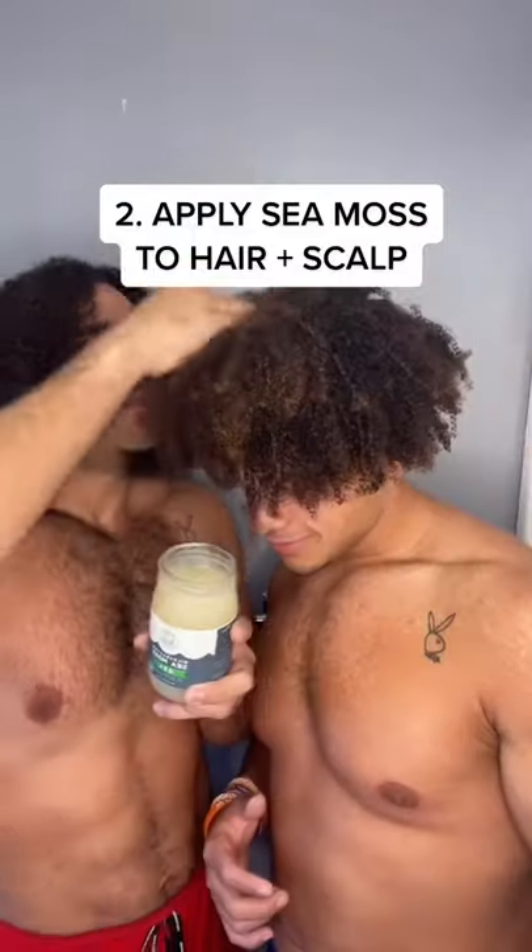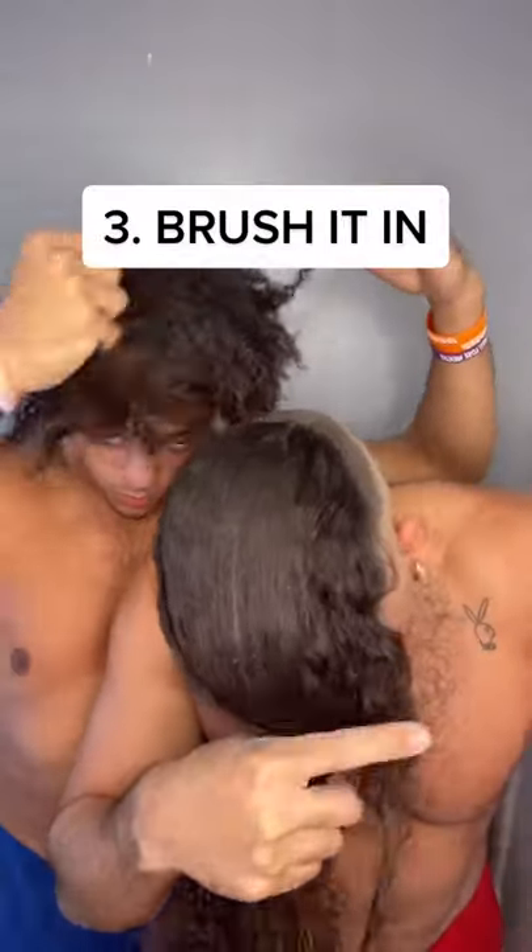we're going to go ahead and grab our CMOS. Apply it to your hair and scalp, making sure you're spreading it evenly and not leaving any hairs left behind.